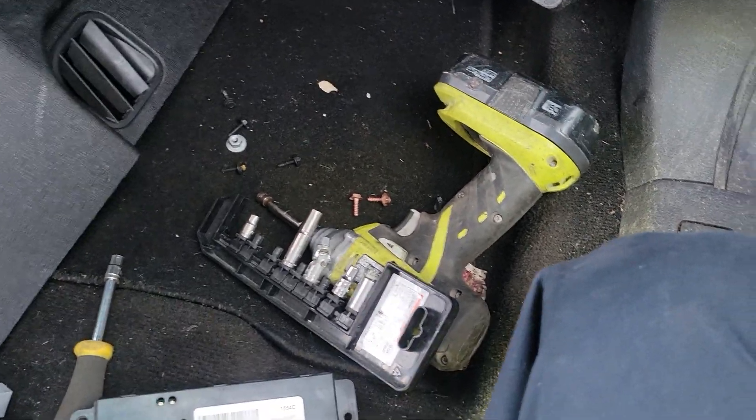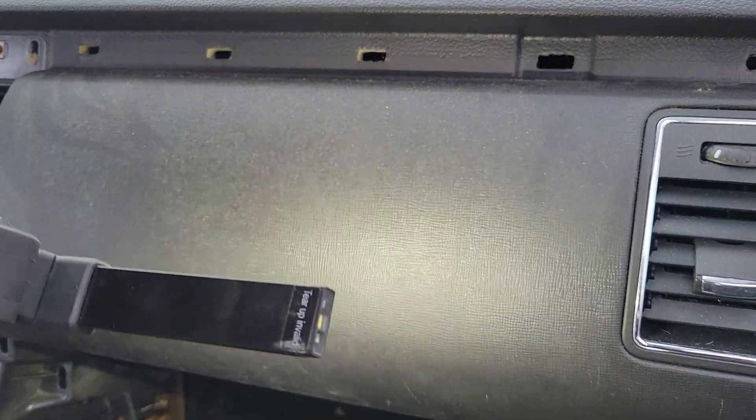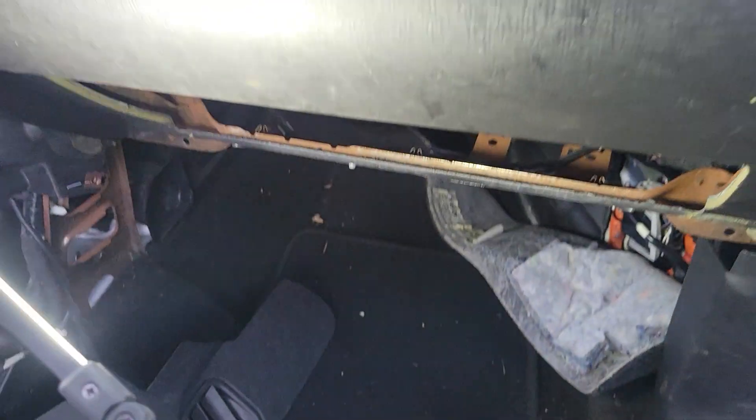The location of the module is actually right behind this part of the dash right here. So it's going to be mounted to the inside of the dash panel.